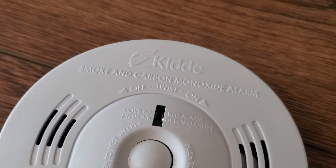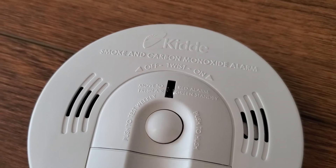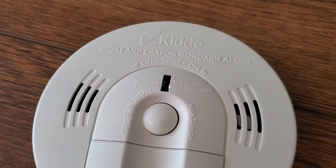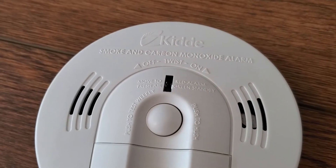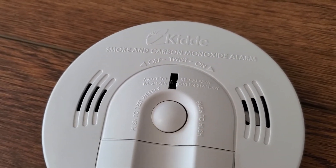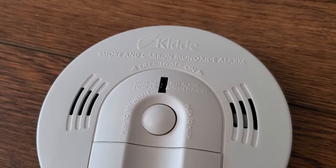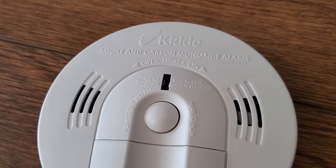Another nice feature is that while you do want to replace the batteries any time it chirps — which should be maybe once a year — the alarm itself will actually last 10 years. So once you install this, you get quite a long life out of it. You just have to remember to replace those batteries when it indicates that you need to.